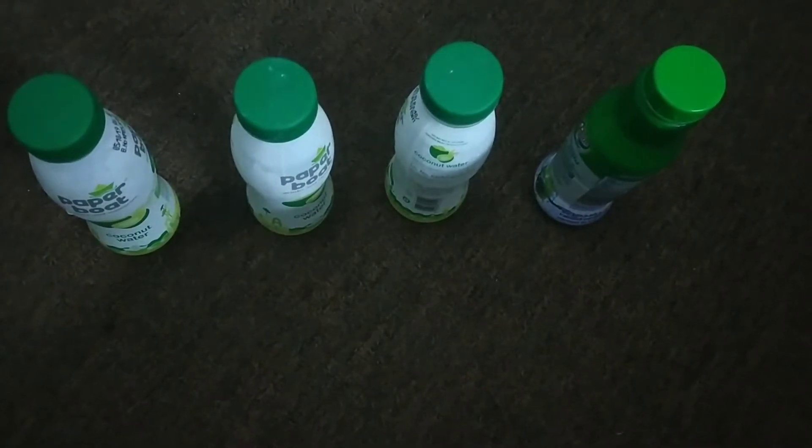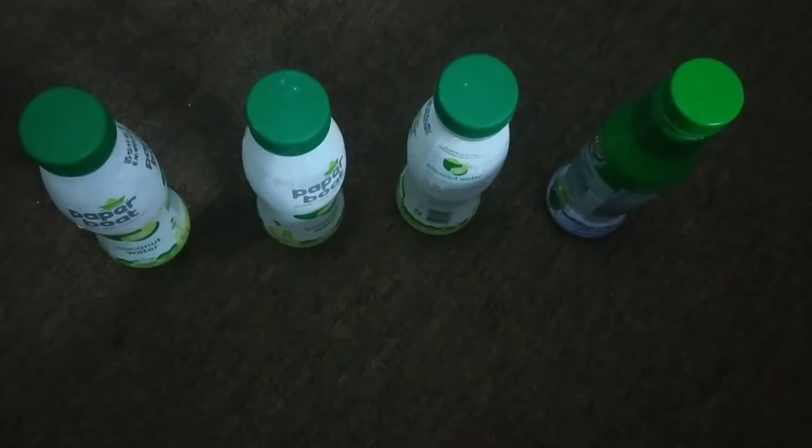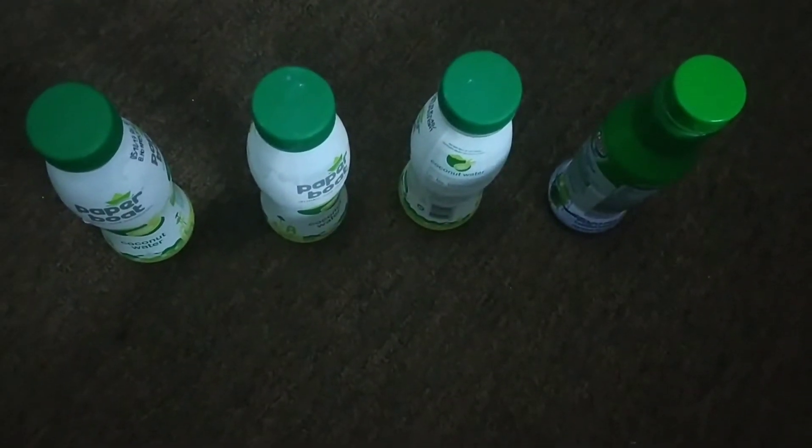Hello everyone, today I am doing my experiment. This experiment is about how rusting gets on iron.